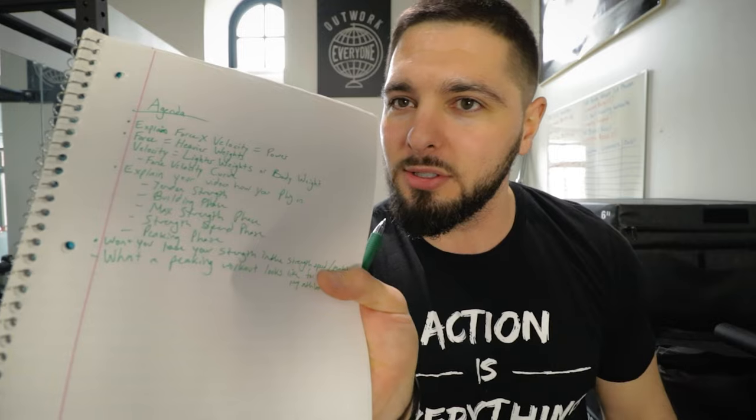I'm going to show you how to do that today. I have an agenda right here — it just looks like a bunch of chicken scratch — so that I stay on course, because if not I'll just ramble. So let's lock in and get focused.